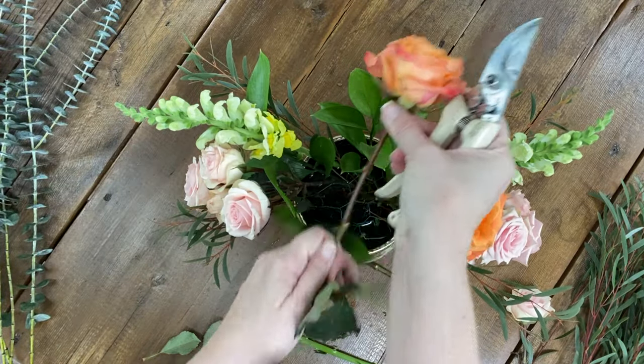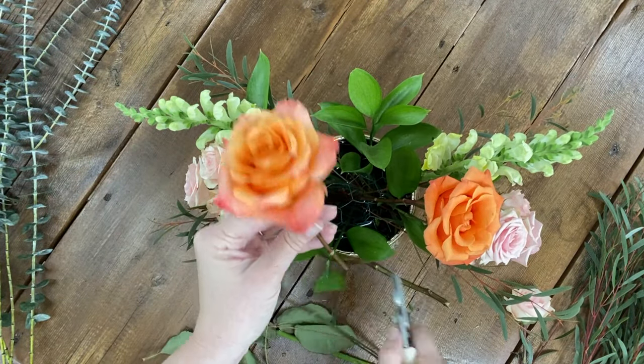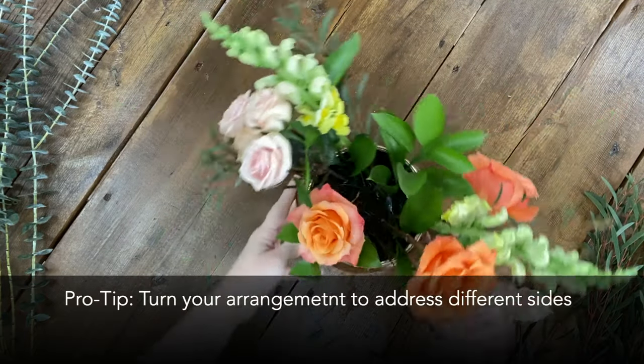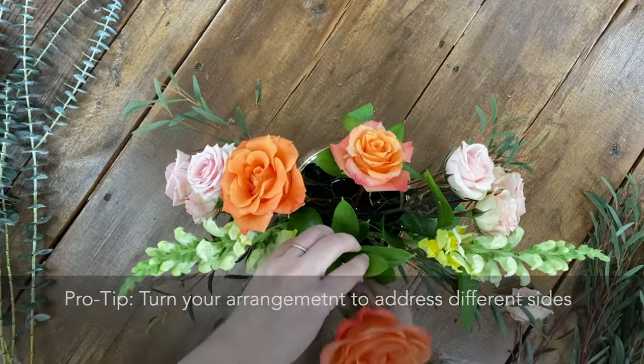I alternate between the front and back of the arrangement when placing. I usually have a front and a back — I find it's easier to arrange when you focus on the arrangement only having two sides.